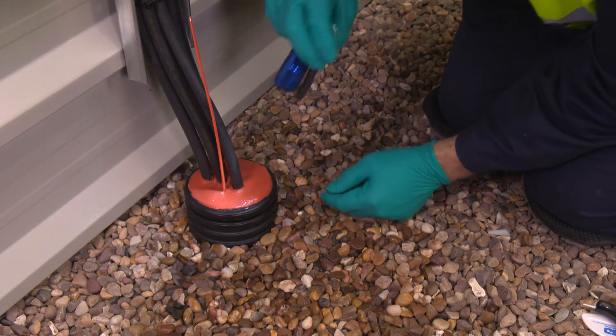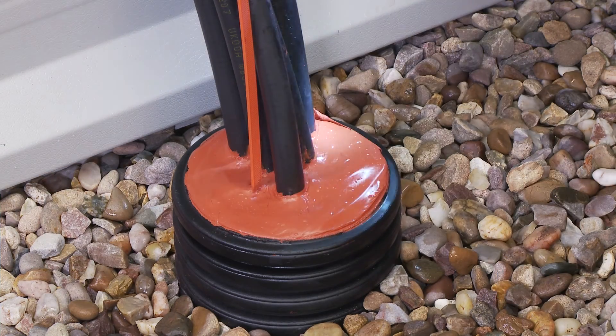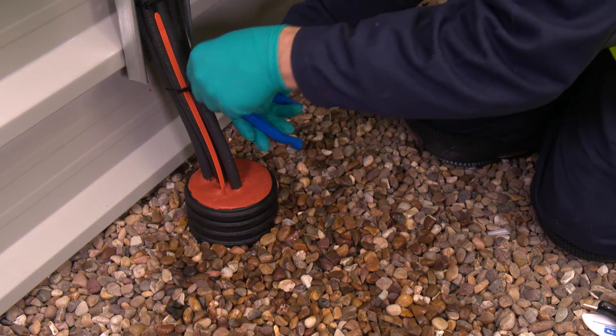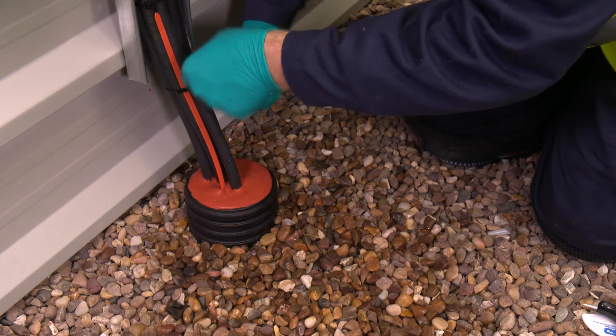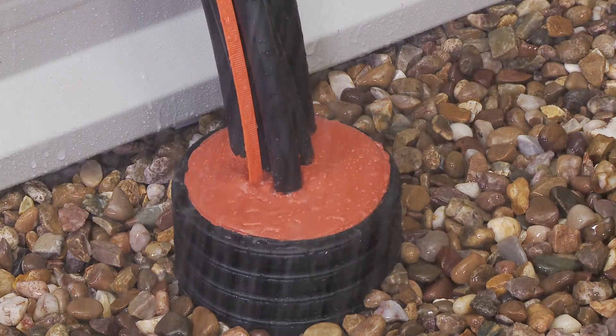Take a final check with the torch to ensure sufficient sealant has been applied around and in between the cables. The sealant should stand proud of the duct, allowing any water to run off the surface without pooling.